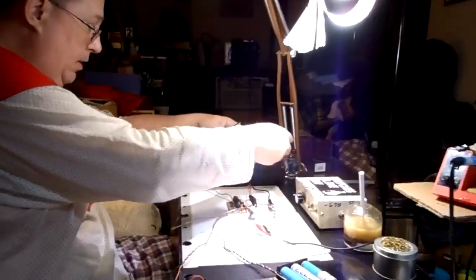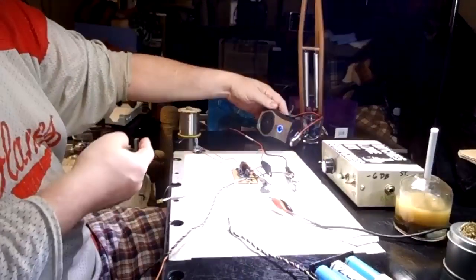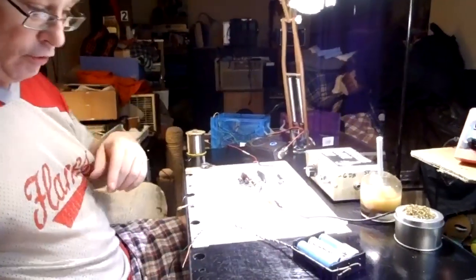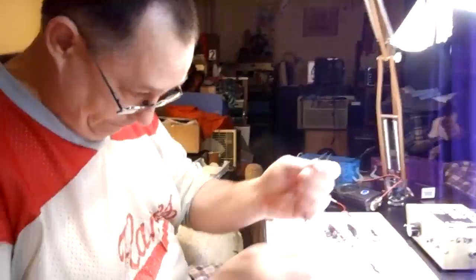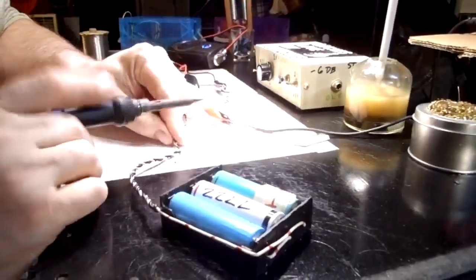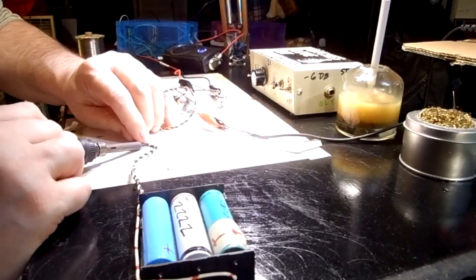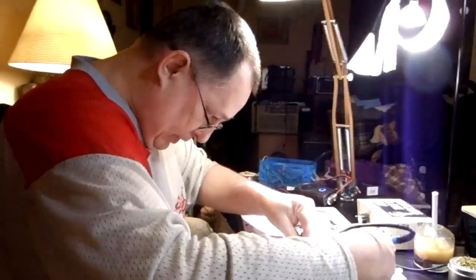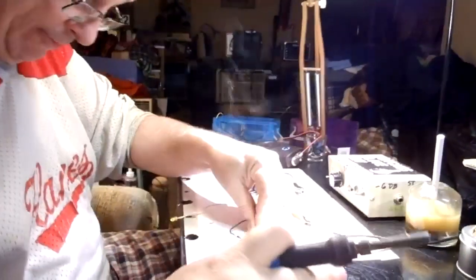We've got a shielded cable coming out of our tone generator. We'll turn that tone generator on. And it's humming. We'll shut the soldering iron off because that soldering iron creates a little bit of hum. Wouldn't that be embarrassing — after all of this, I hooked it up and it didn't work?